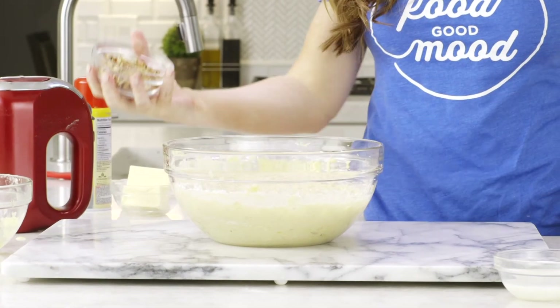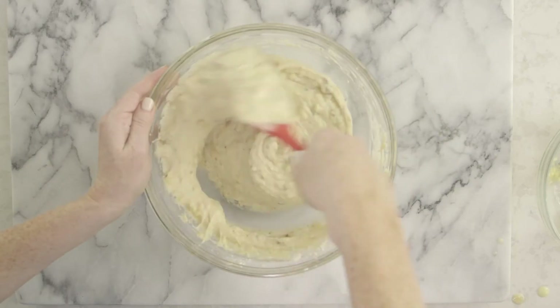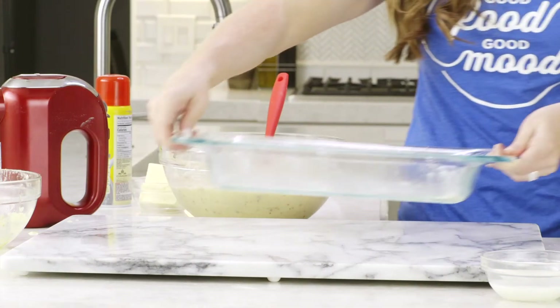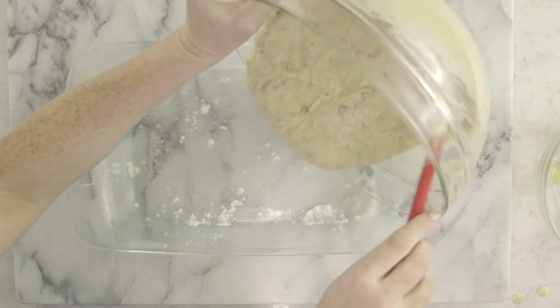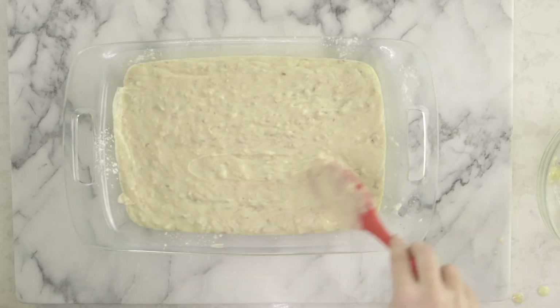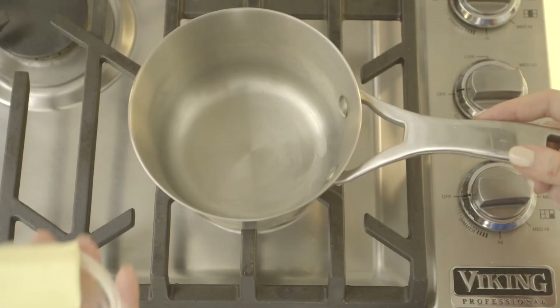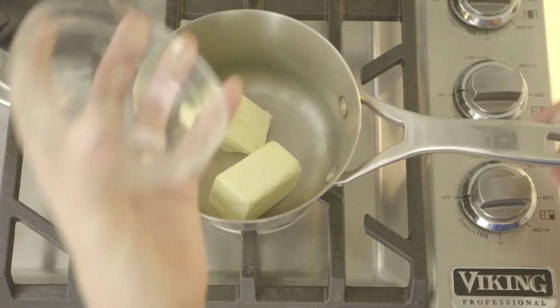Then add in the chopped walnuts or pecans. Spread the batter evenly into the pan and bake for 20 to 25 minutes until they are golden brown.